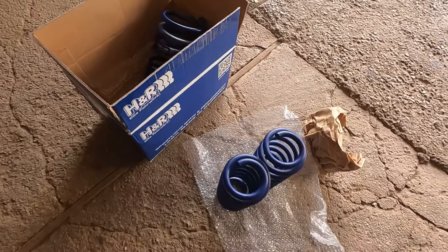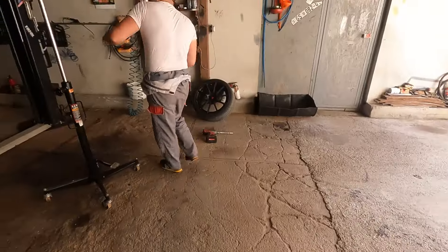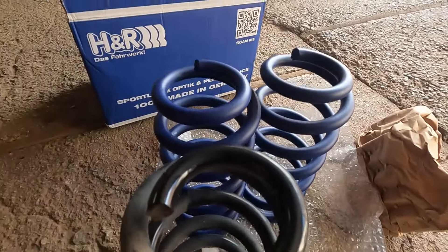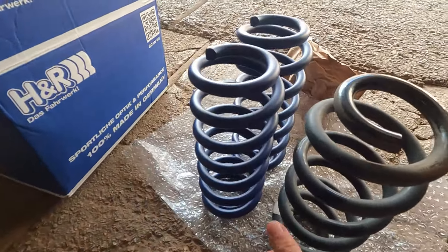Let's see if I made the biggest mistake or if it will be okay — stay tuned. So we are here, here is my friend Rooks, always the man for the job. Here are the stock springs and H&R side by side.